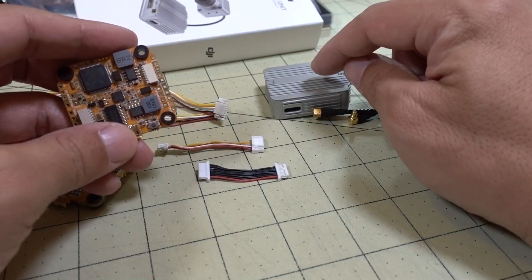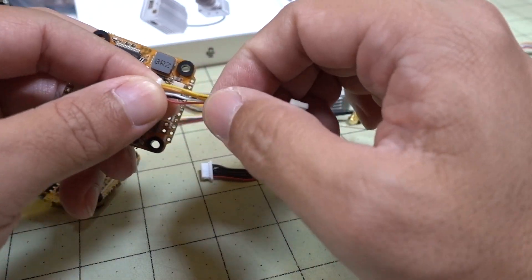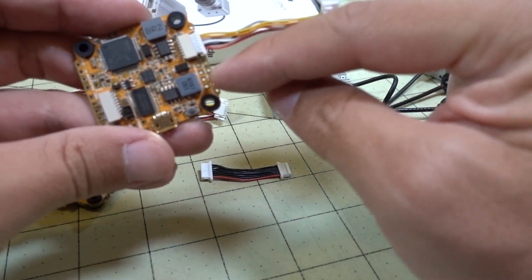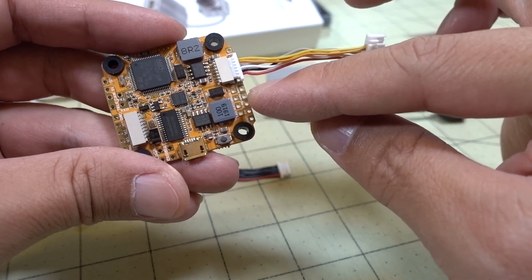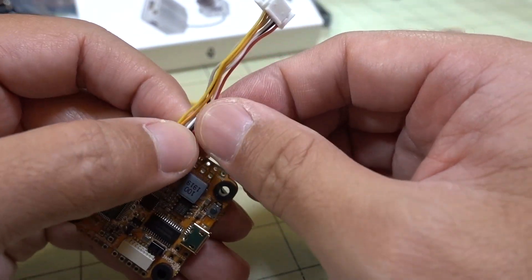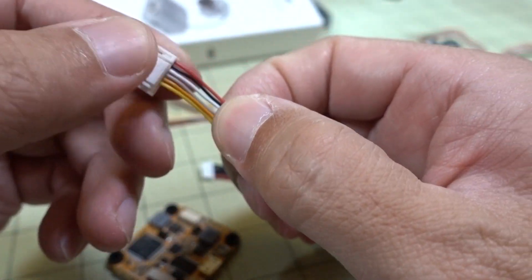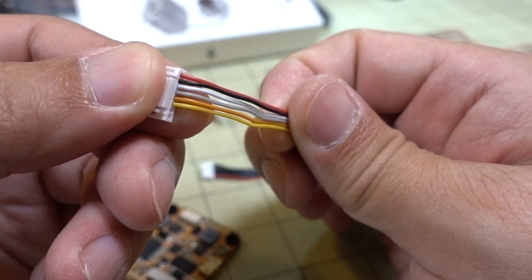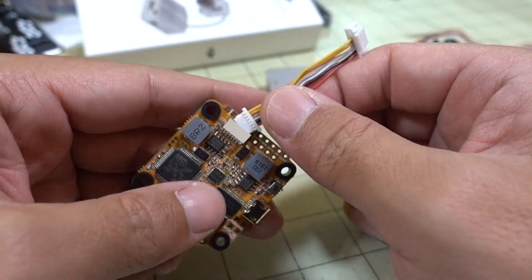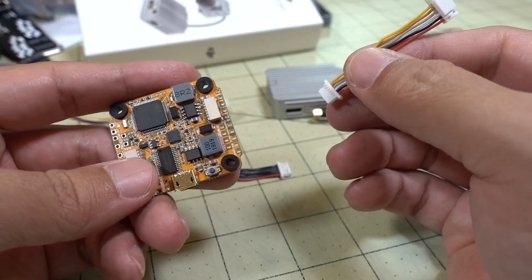If you're not going to use the DJI radio for control, you'll need to not use the SBUS wire that goes into UART1. You'll have to wire in whatever receiver you're using — Crossfire, for example — directly soldered to the flight controller. You'll either have to cut or disconnect the SBUS wire from the air unit connector; I think it's either the white or the gray wire. If you want to use your own radio, disconnect that. If you're using all the DJI stuff, you just plug everything in.